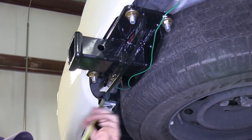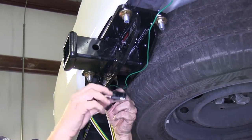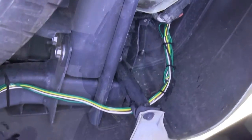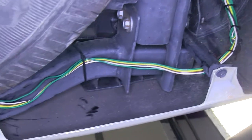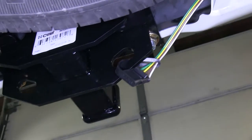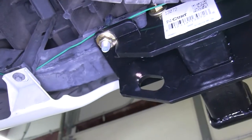Now, we'll also take our four-pole wire harness and route that towards the center of the hitch. We'll use some zip ties and secure the green wire going across. We want to make sure we stay up away from the exhaust as well, so we have something to attach the wire to.